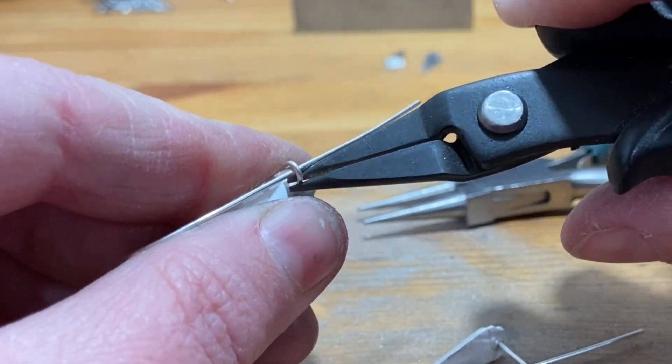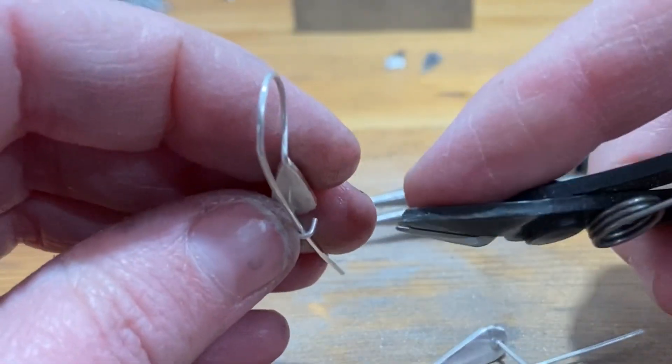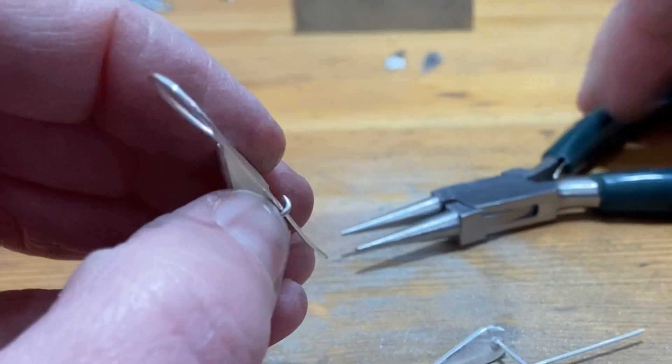I'm just going to straighten it out a little bit and cut off any excess. I want it to catch the ear wire but I don't want it to be hard to use.